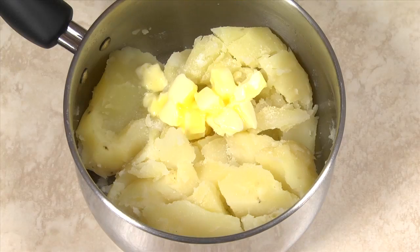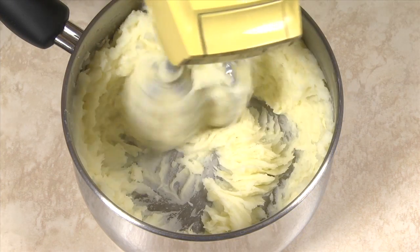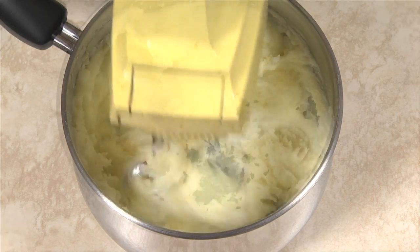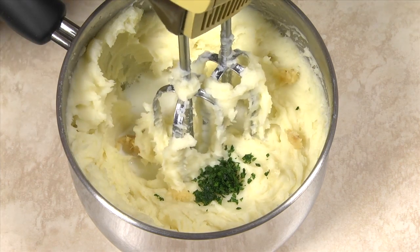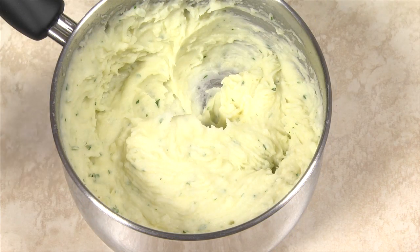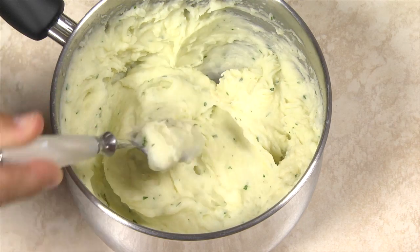When using a hand or stand mixer, cut the potatoes into large chunks. Use medium to high speed, depending on your mixer, to whip the butter into the potatoes. You can then add garlic, parsley, and one-half to three-quarters of the milk. Whip on medium to high speed until the potatoes are smooth and creamy. Adjust the amount of milk, butter, salt, and pepper to taste.